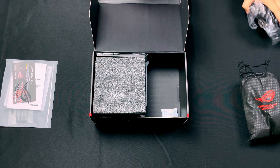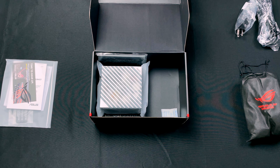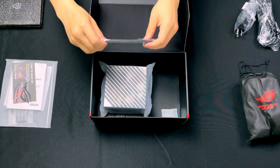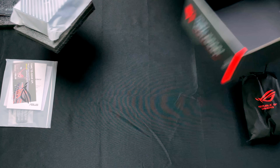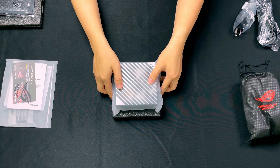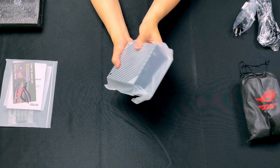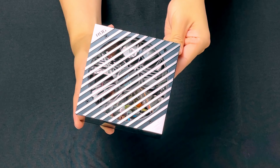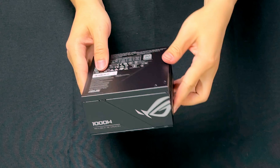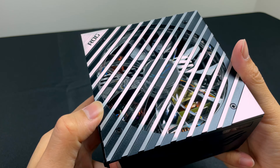Most power supplies are pretty plain looking, which is fair given that many PC cases have a shroud which covers the power supply anyways, but this isn't the case for small form factor builds, which is what the Loki series is designed for. This SFXL power supply is, in one word, remarkable. The weight of it in your hands makes you feel like you're holding a solid block of precious metal, and its aesthetics elevated to a work of art.